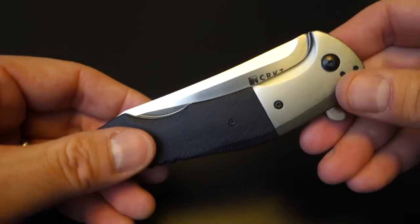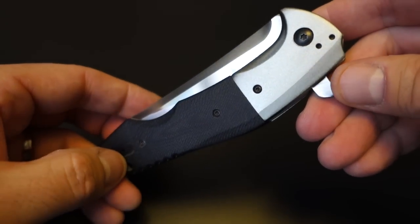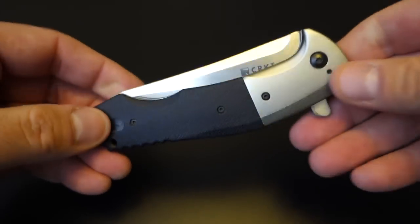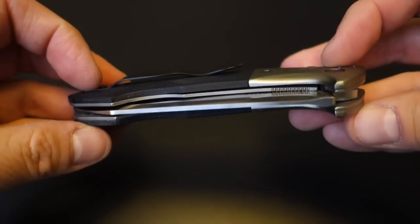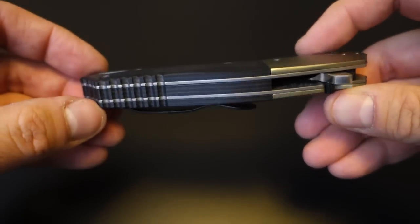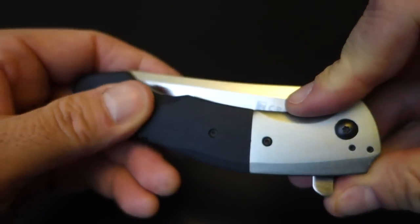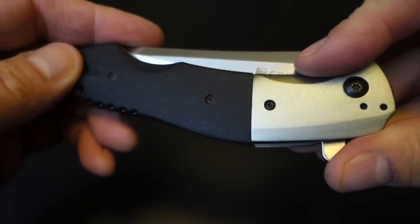Let's talk about the construction. The weight is 6 ounces, so it is not a light knife. But because of the design, it's actually fairly easy to carry. I carried this knife for a few weeks just out of curiosity, and it's not too annoying to carry — partially because it's so smooth. The handle is G10 with a fairly good but mild texture. It's not a heavy-duty texture.